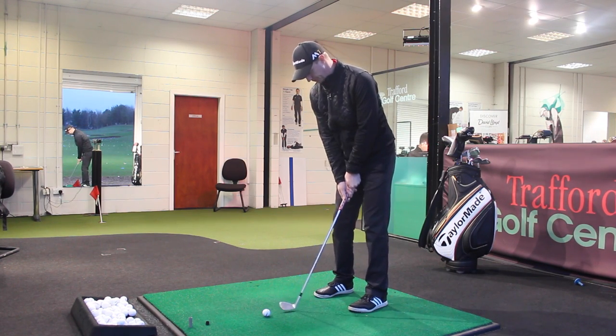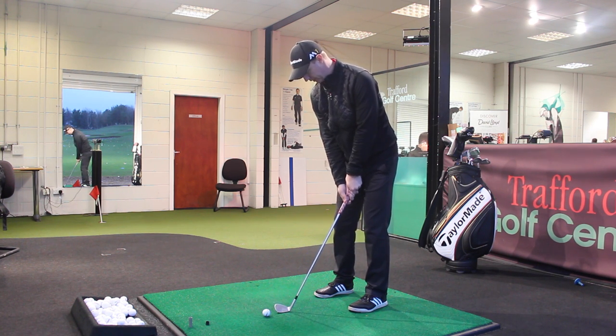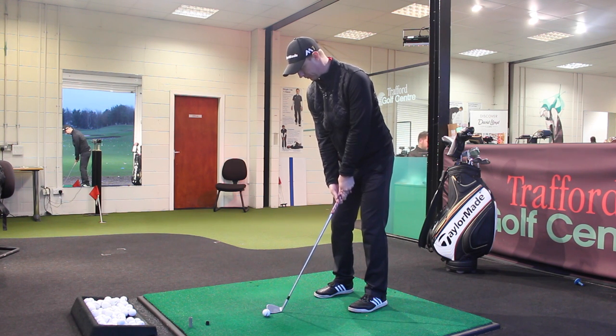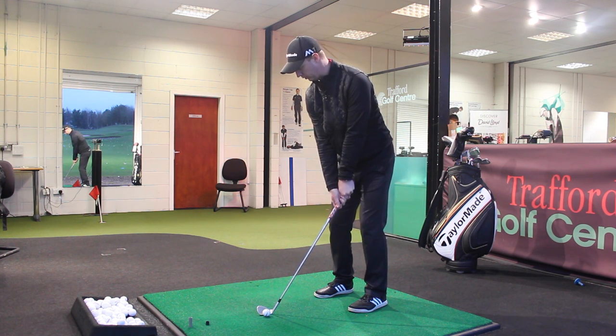Let's go through that again. Step one: ball position central. Step two: sixty percent pressure on the lead side. Step three: when you look down at your hands, they look like they're on top of the golf ball. Step four: swing the forearms. Step five: pinch the turf underneath the ball.